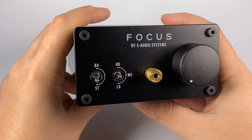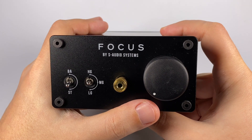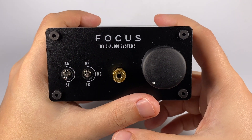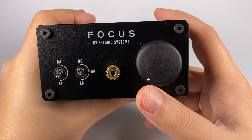Hello! Some time ago I already told about the Focus Digital Tonal Converter and Headphones Amplifier by S-Audio Systems. It's an unusual combo because it's made by an audio engineer that is famous in local communities for an anti-audiophilic approach.